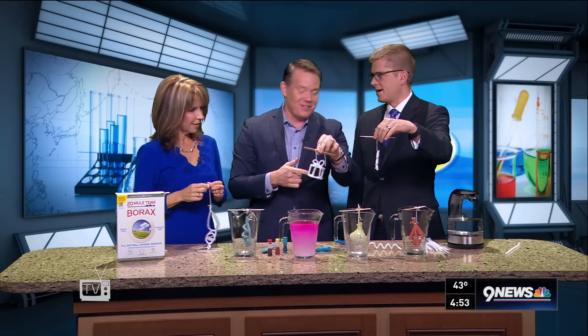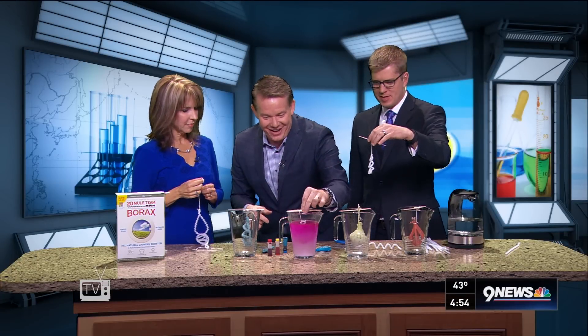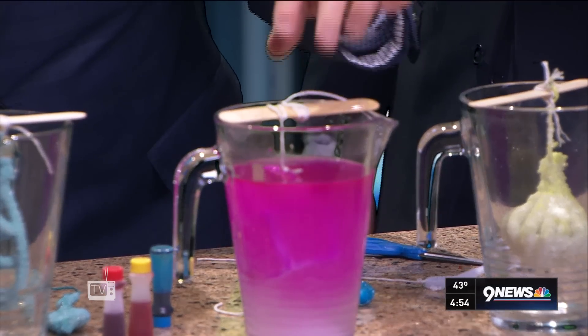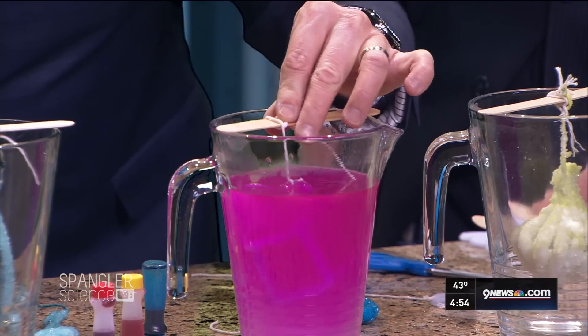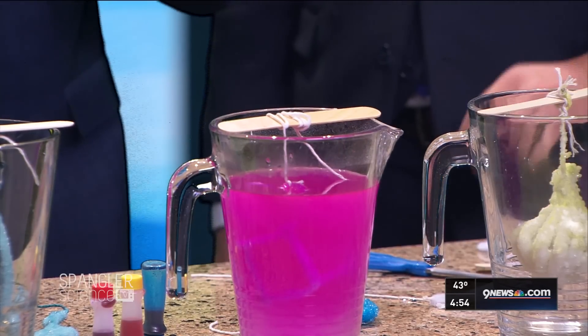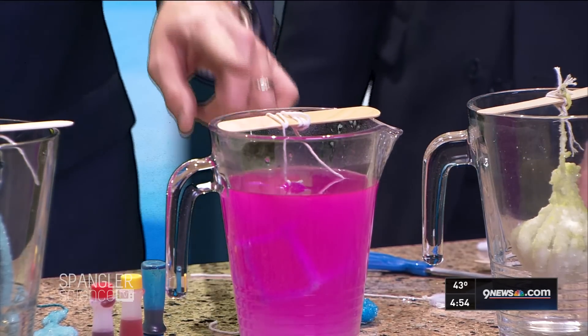What you do now is take the pipe cleaner and wrap it around a popsicle stick like this. I think you're just asking for extra credit — that's exactly right. And so now that goes down inside. You stick it down inside. The color goes in quick — that's just the color going in quick. And now you let it sit there, and as it cools, the crystals start to crystallize.